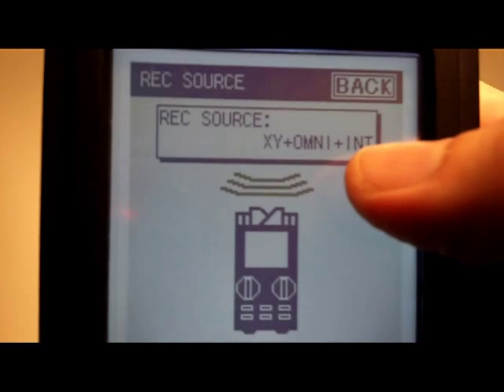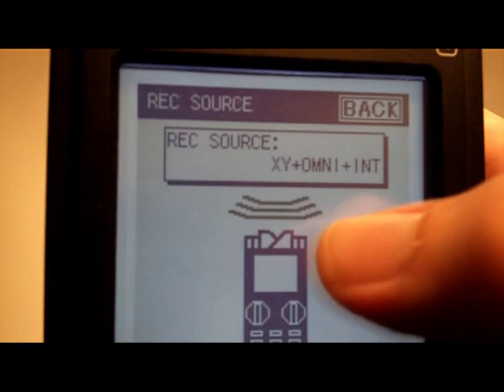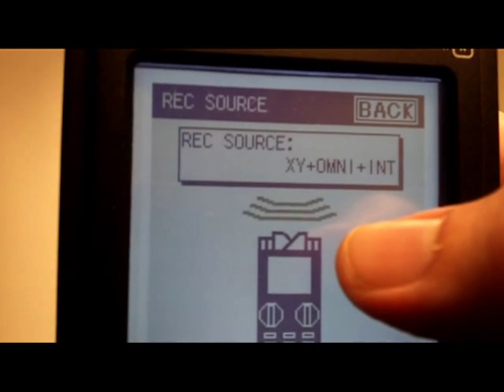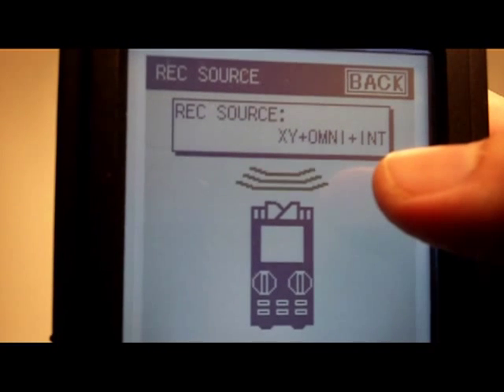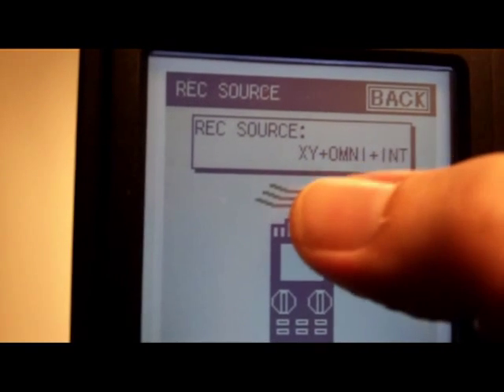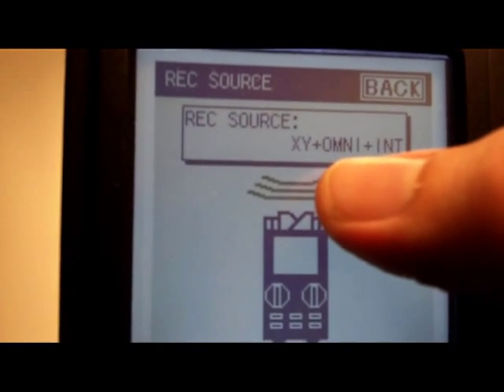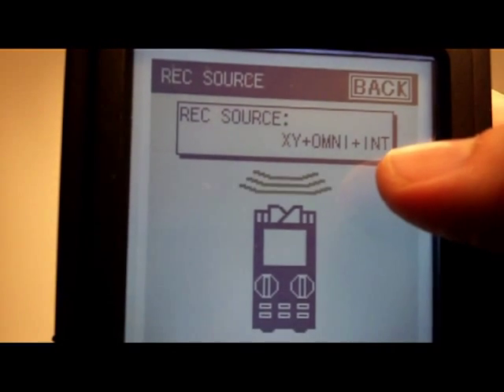What I think that does is take separate channels from the X and Y, separate channels from the Omni, and then a mixture of both — which is a little unusual. So you'd get six separate channels: separate X and Y, separate Omni, and a left and right mixed channel of the pair together.